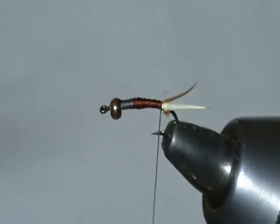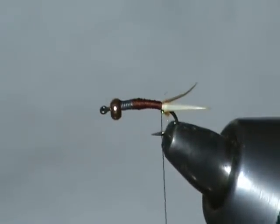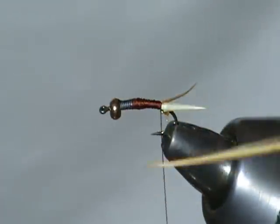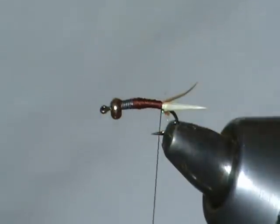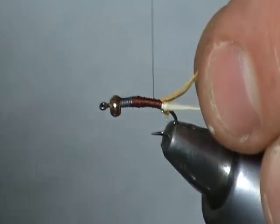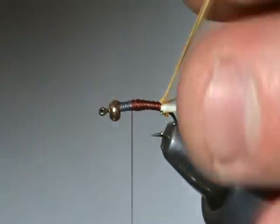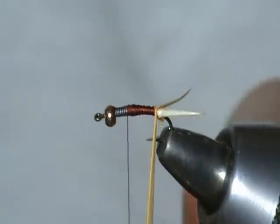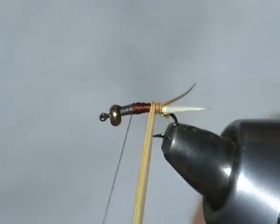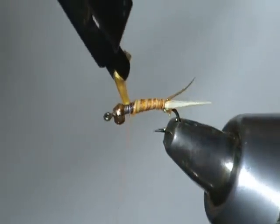Our abdomen is actually the sulfur orange biot. I've already stripped one and we're going to tie it in. On these biots, they have a kind of dull side and a shiny side — or a convex and a concave side. I want to tie this concave side down, or dull side down. You get a little bit of a difference in the way the body is segmented based on how you tie it in. I'm going to go ahead and wrap this biot up and tie it off with a few wraps.